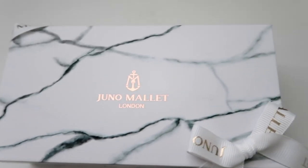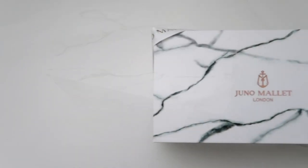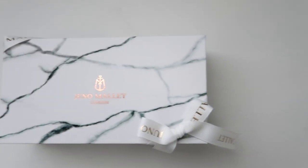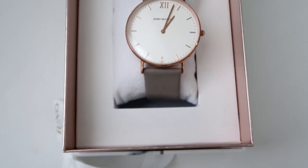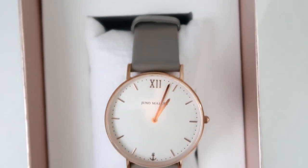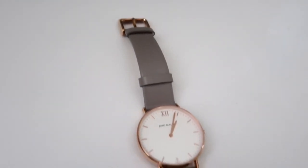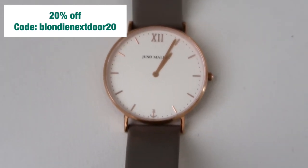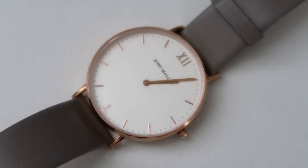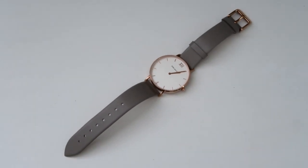Before I go, I wanted to mention that a company called Juno Mallet sent me a beautiful watch. They manufacture and sell gorgeous watches in so many different designs and high quality. I chose this gray one — you know gray is my color! If you're looking for last-minute gifts, check the link in my description box. I also have a 20% off code for you — use that opportunity.